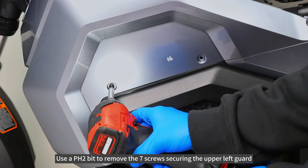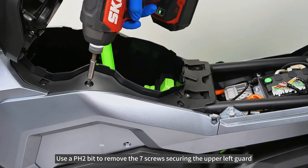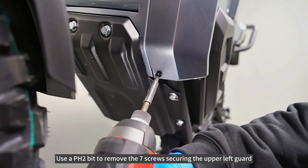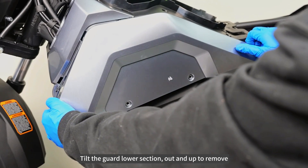Use a PH2 bit to remove the seven screws securing the upper left guard. Tilt the guard lower section out and up to remove.